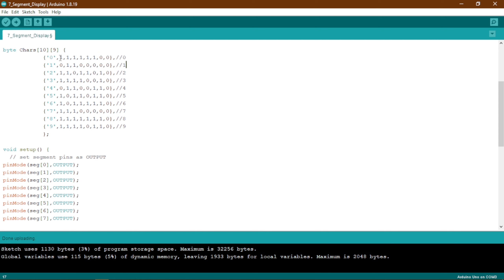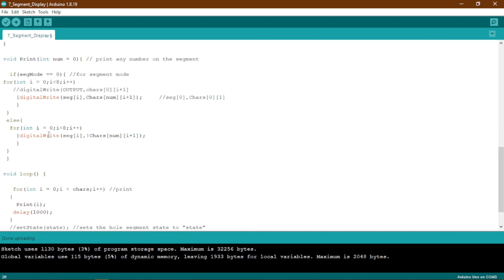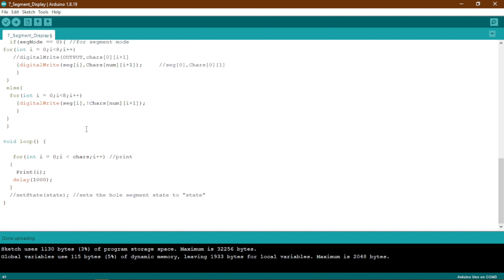So what this tells the 7-segment display is: segments A, B, C, D, E, and F will be lit, while G and DP will be off — that's how we display the number 0. After the inner loop runs 7 times, it exits, the outer loop increments i to 1, and the print function is called again to display 1, and so on.